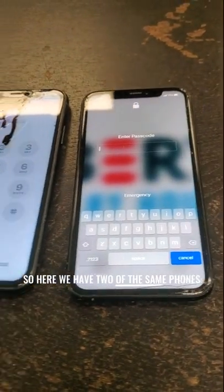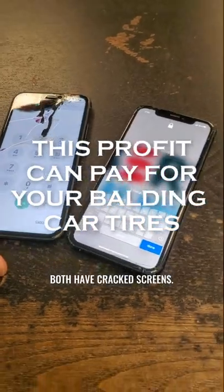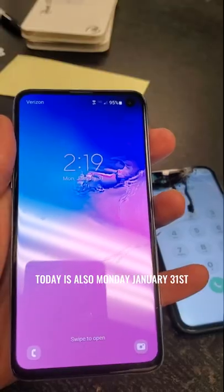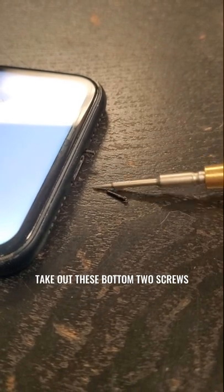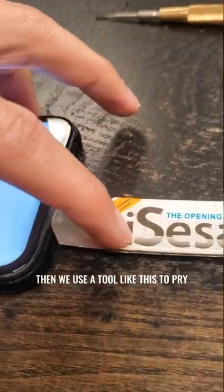So here we have two of the same phones that just came in by one person — both have cracked screens. I'm going to start with this one first. As you can see by the numbers, it's kind of touching itself too right now. Today is Monday, January the 31st. The first thing we do is take out the bottom two screws, and then use a tool like this to pry out the screen.